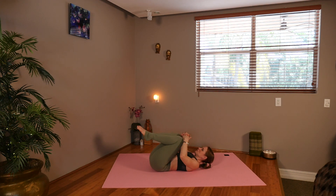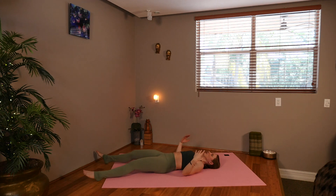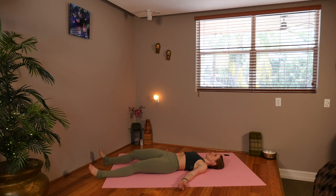And then we're going to extend for our final resting posture — Savasana. Letting your hands fall out to the sides as well as your feet, and melting down into the mat, releasing everything. Thanking yourself for this wonderful healing movement.